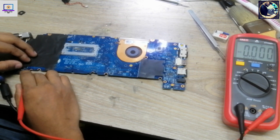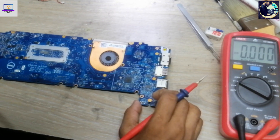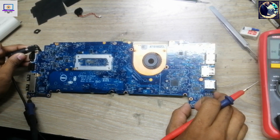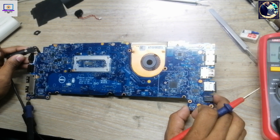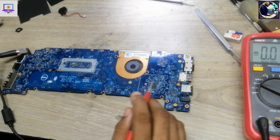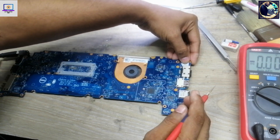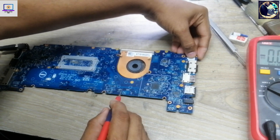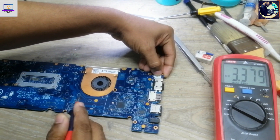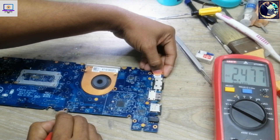Now I will open the plastic cover on both sides and check if there is any liquid damage. It's clear, nothing found. Now I will check the required voltage after pressing the power button. Here are some secondary voltages — as you can see, 3V after pressing the power button reads 2.4V, which is okay.